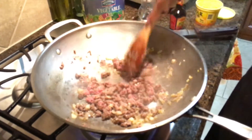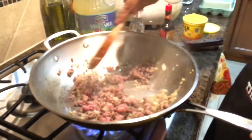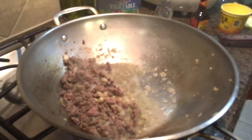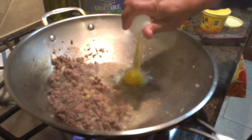Cook the beef thoroughly. Now it's time to add our egg.